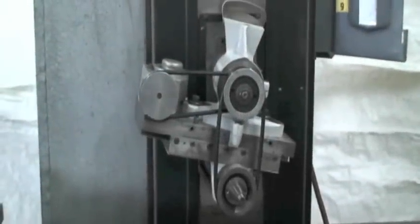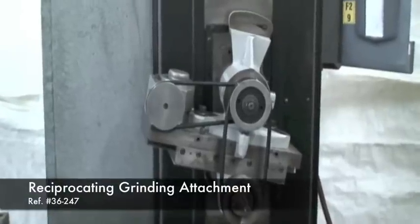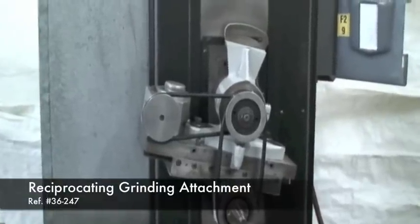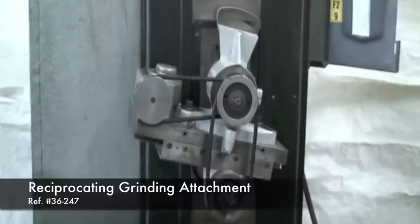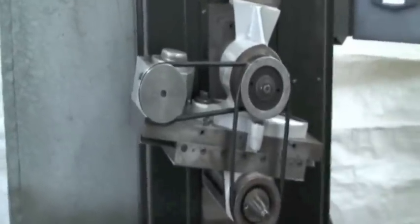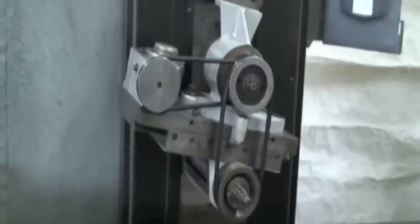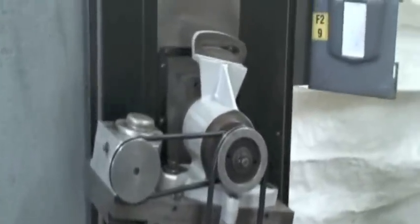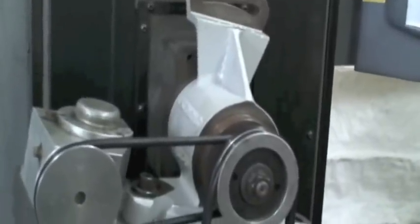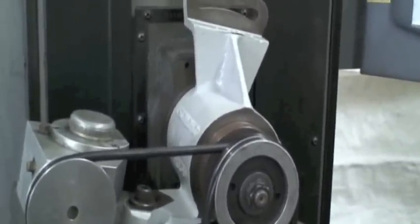Hi, this is Industrial Surplus. We're going to do a little video demonstration of our precision-made reciprocating grinding attachment. This attachment mounts directly over the spindle of a surface grinder or other type of grinder or spindle, as long as it configures to hold over the spindle diameter housing.